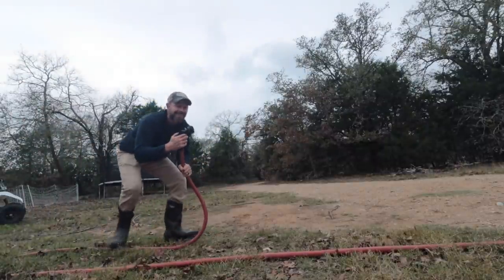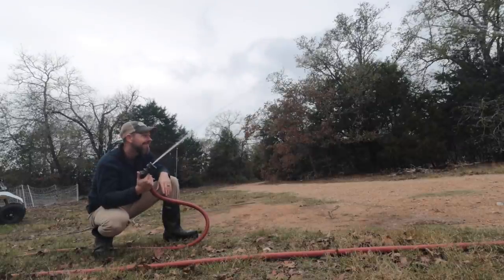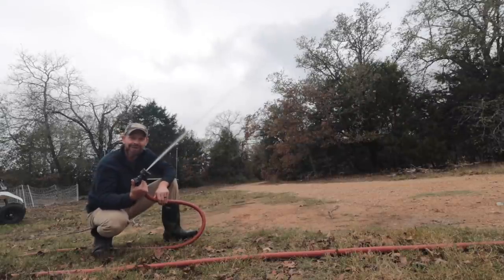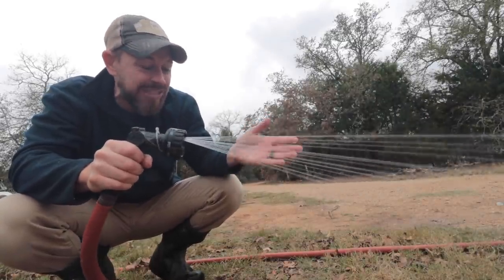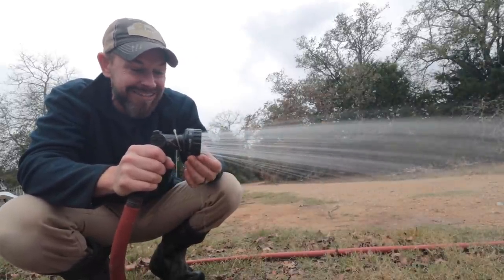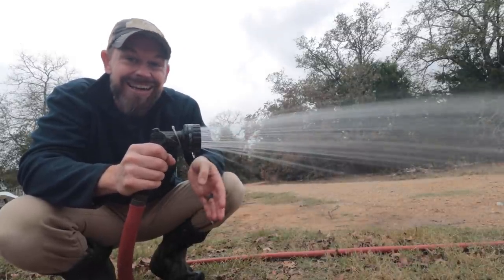I've got leaking here and leaking here — that's okay, I'm not worried about that. But you can hear that this thing is full now. Woohoo! That'll work! This is rainwater, y'all — this is from our rain tanks. This is so, so cool. This is our rainwater. Oh my goodness, this is rad!